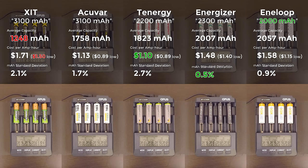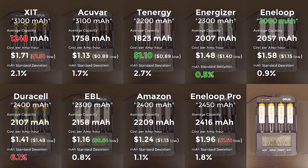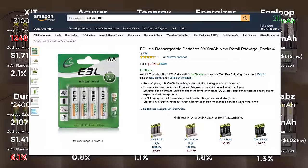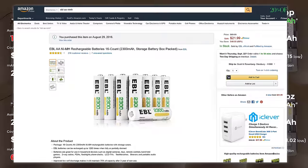The XIT cells ran out of juice well before any of the others. Both the XIT and AccuVar cells are an absolute embarrassment because they claim a capacity of 3100 mAh but only delivered 1248 and 1758 mAh respectively. They're not even the cheapest per amp hour, even though they're the cheapest to buy outright. That's why I'm representing cost per amp hour here rather than actual purchase price — you're paying for storage capacity, not for tubes of chemicals. The pricing here reflects costs on Amazon as of September 14th, 2016, and only includes sellers offering Prime shipping.